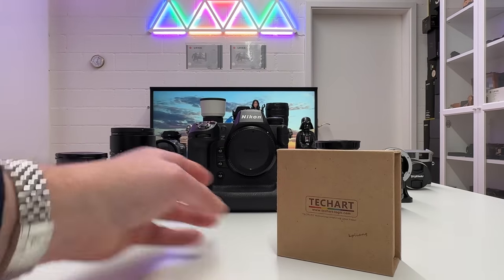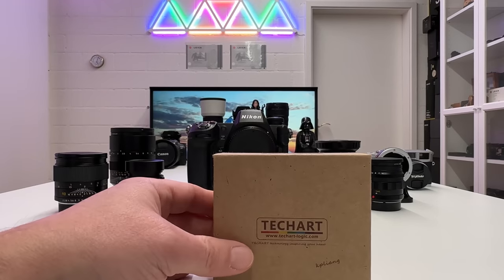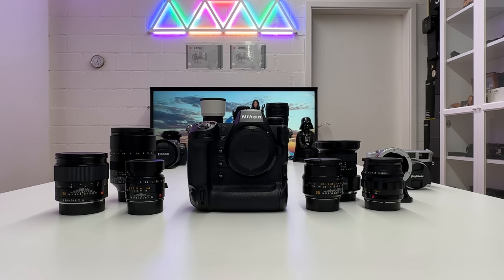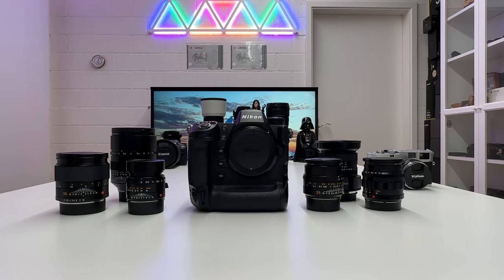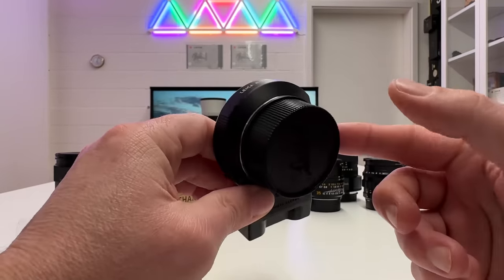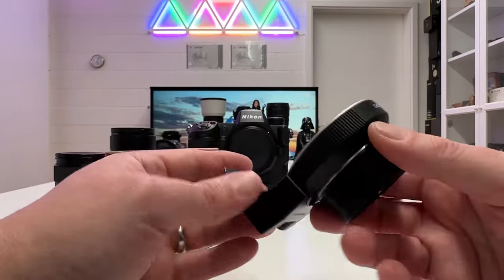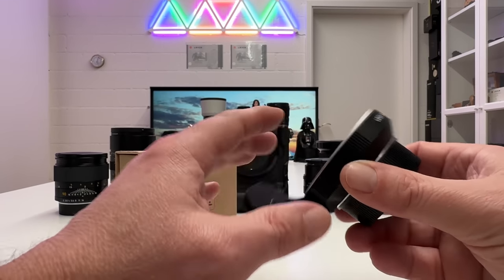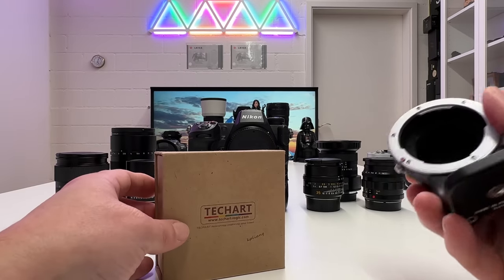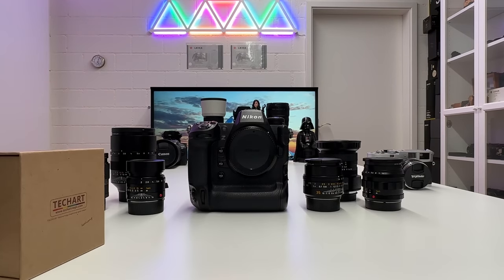That's an interesting concept because Leica M lenses by their nature are purely manual lenses — this adapter enables you to shoot manually operated lenses with an autofocus system on Nikon Z cameras. On the table I have my Nikon Z9, a bunch of Leica M lenses, Leica R lenses, a Voigtlander lens mounted on my Leica M4, and a Leica R-to-M adapter. I'll also show sample images of top-notch Leica M lenses on the Z9.